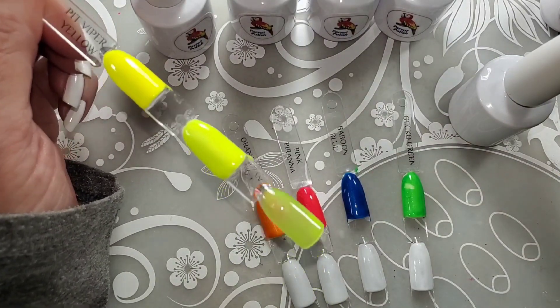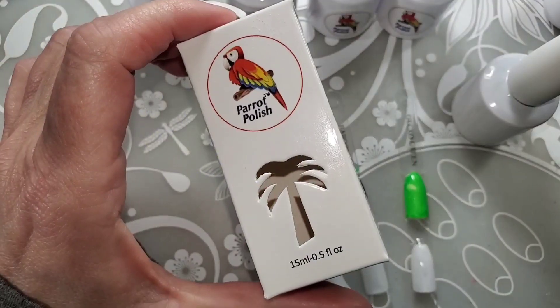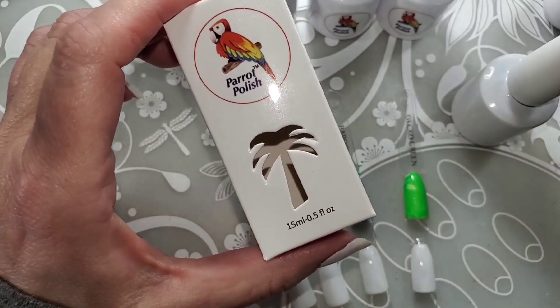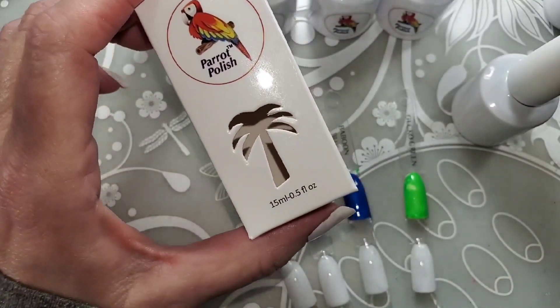I'm going to cure that for 60 seconds. And the boxes are adorable — same boxes as the regular polish come in. I love the square bottles.